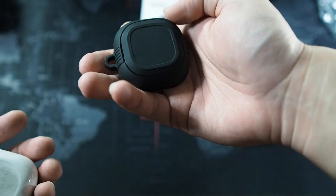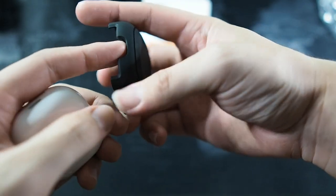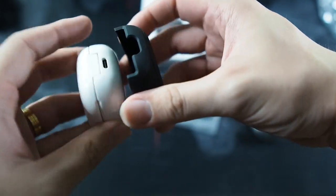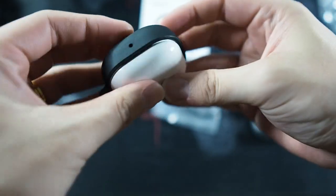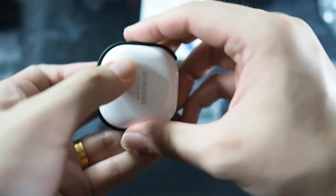Nice touch, Spigen. Let's fit it on the Galaxy Buds Live and see how it goes. Installing the bottom piece — as you can see there's a cutout here for the USB-C port, so you have to line it up like this. It snaps on. Super simple, very nice.